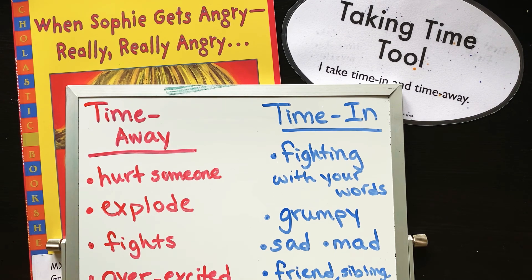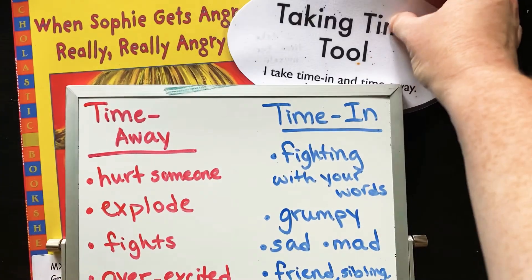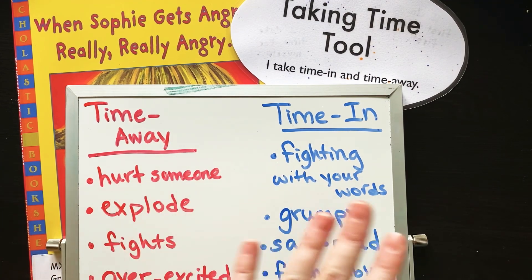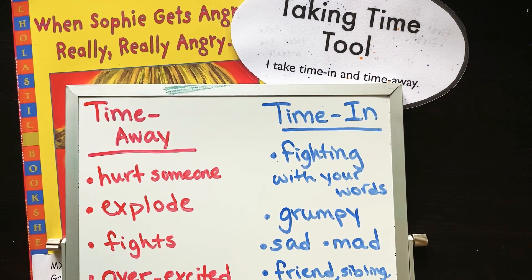And when you're ready, wiggle your fingers and toes and bring yourself back to the room — fully awake, aware, and ready for what's next. Friends, you can make your own taking time tool at home, and you can also do a little activity with your parents or siblings to help you practice using this taking time tool so that you're ready when you're in a situation where you might want to time away or time in. Thanks for joining me on our taking time tool today, friends.